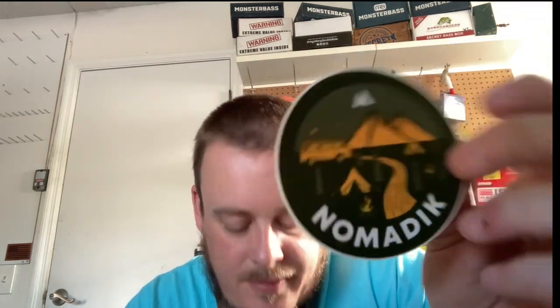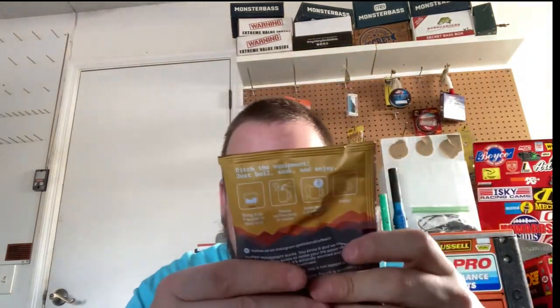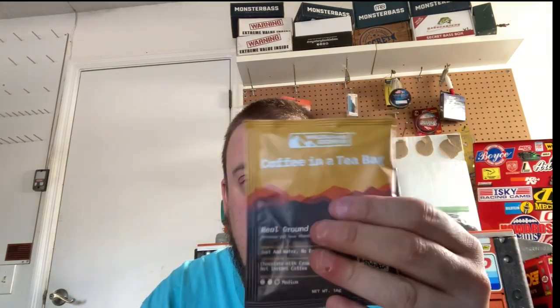Next we got a free Nomadic sticker — camping out of a Volkswagen bus underneath the stars next to a river, pretty cool. And last but not least, we have a Wildland Coffee and a tea bag. Real ground coffee, 'because you have standards' — just add water, no equipment needed. They give you tasting notes: chocolate with a creamy body, almost a medium roast, on the lighter side. Bring 8 ounces of water to a boil, place the coffee bag in, soak for 5 to 8 minutes, and enjoy. You get to try something different, and maybe I'll like this coffee — it fits right in your bag.